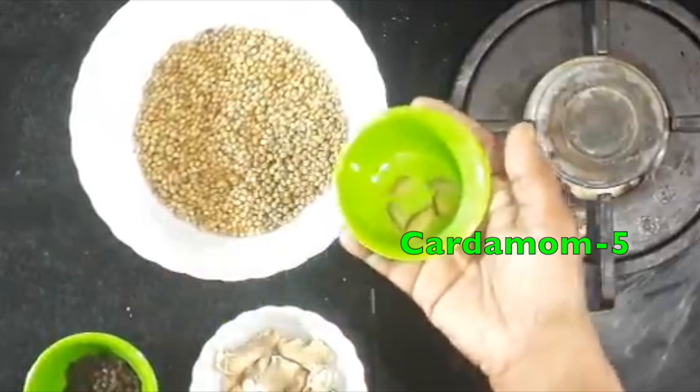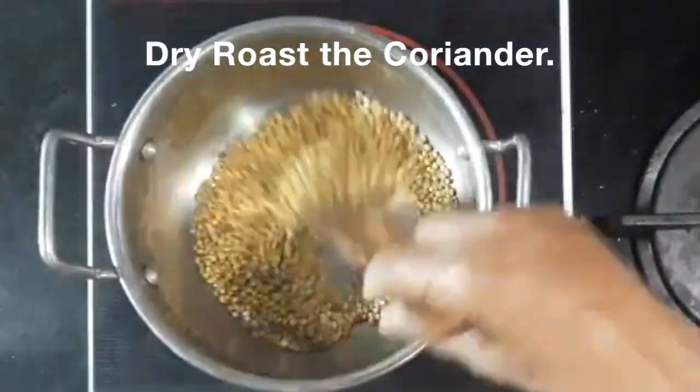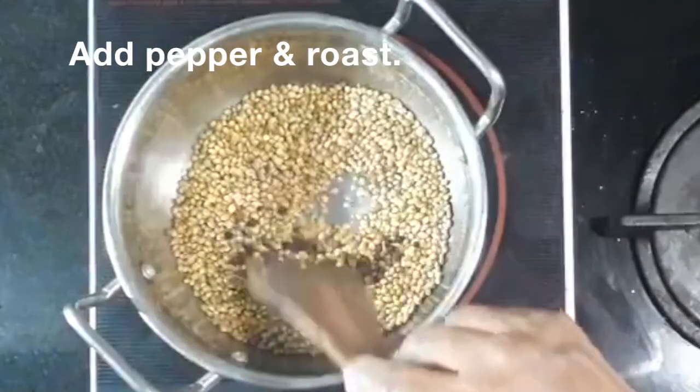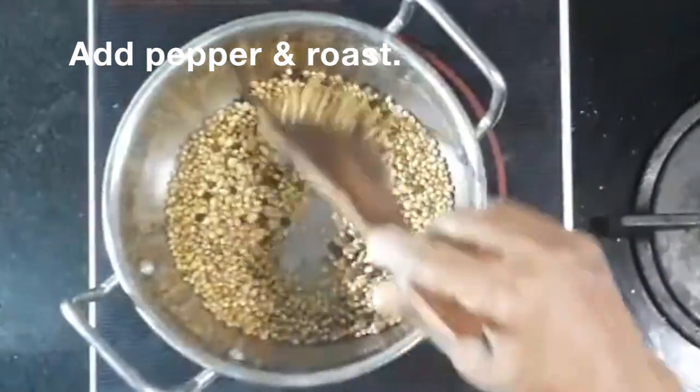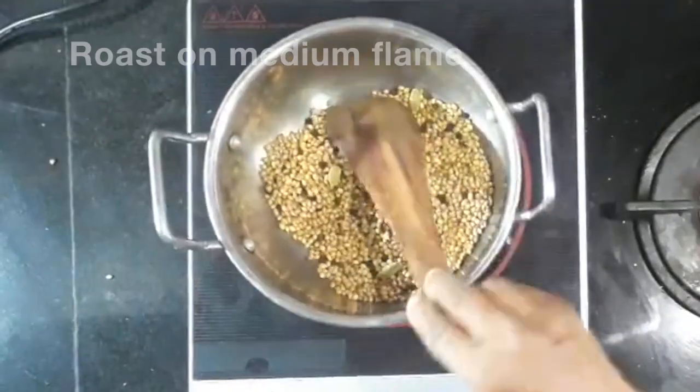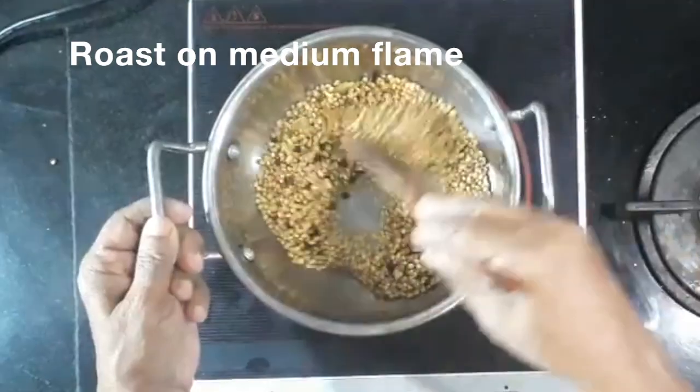Now we'll make it the same way. You can do all of this. We're going to add a little bit on medium flame.